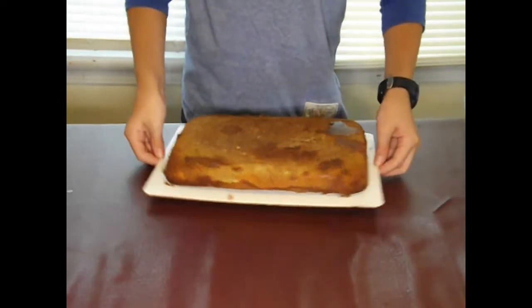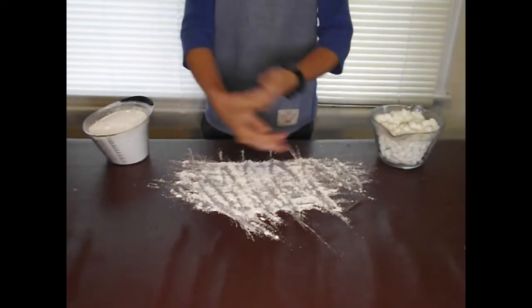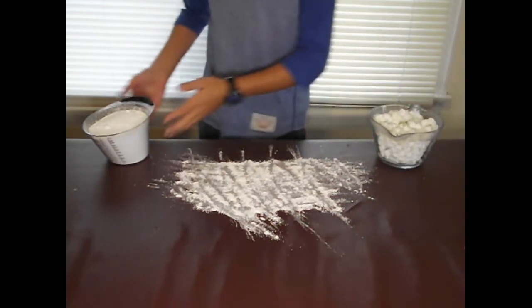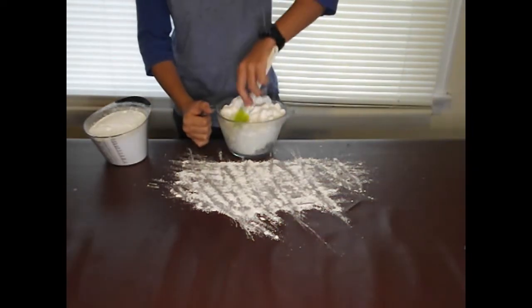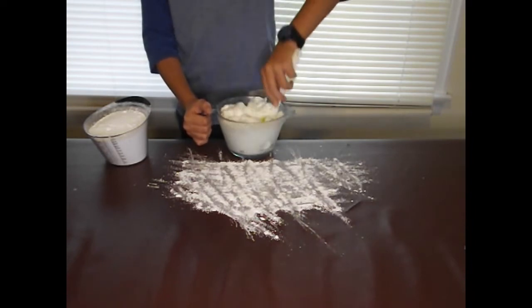Now I have this cake and we're going to freeze it until very cold. On to the fondant — we need this powdered sugar here and marshmallows. We need to melt the marshmallows so we can actually make this. I've just melted the marshmallows and now I'm mixing them together.